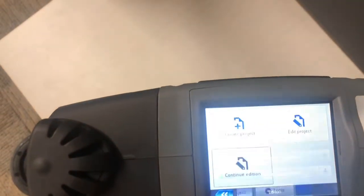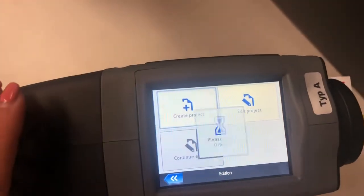You're going to start off by going back to the main screen by clicking Project, and you're going to click Create Project.